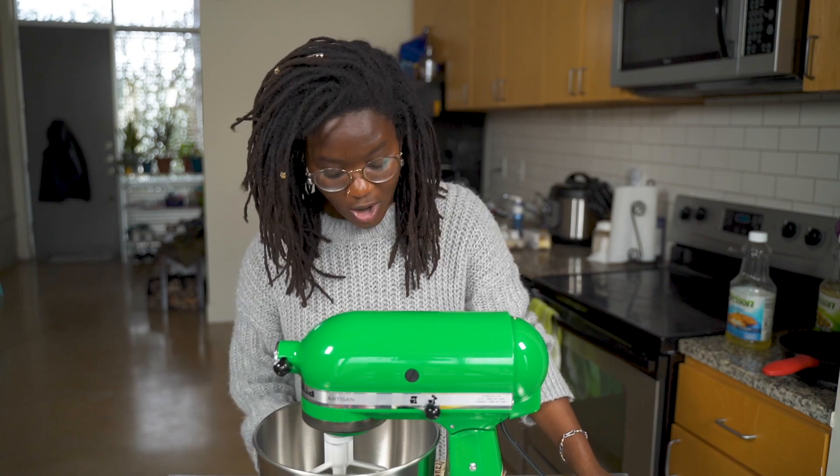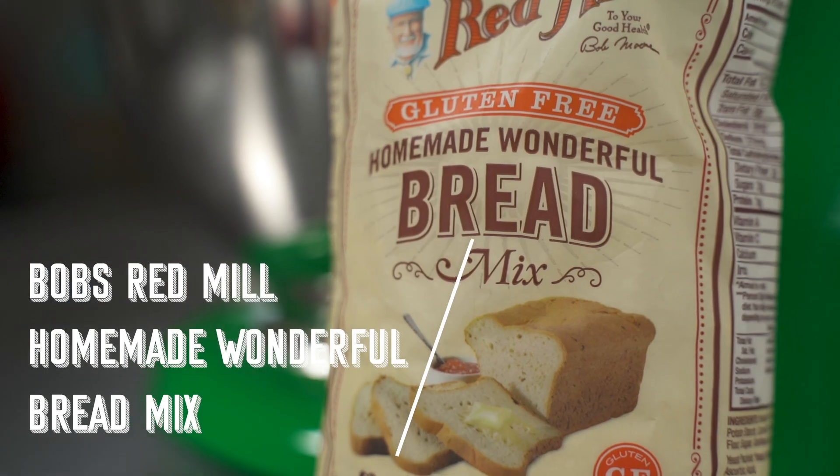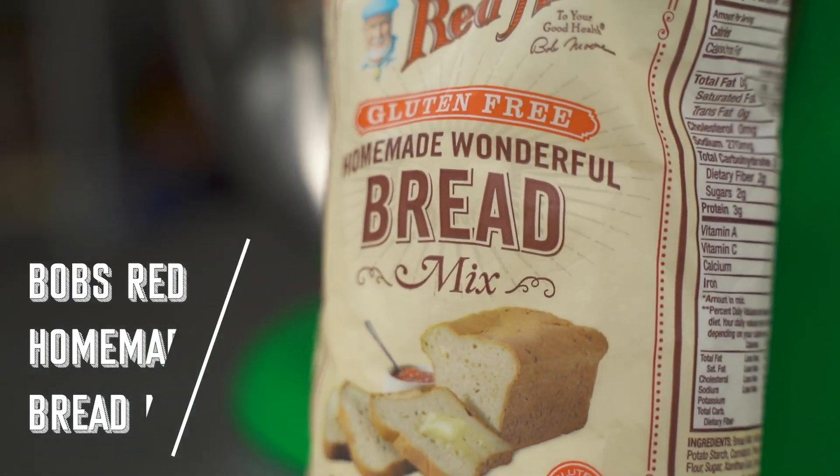Hey everyone, I'm Hallease, endeavoring to persevere as always, and welcome to another episode of Sans Gluten Today. We are attempting to make homemade wonderful bread, courtesy of Bob's Red Mill — hashtag not sponsored.